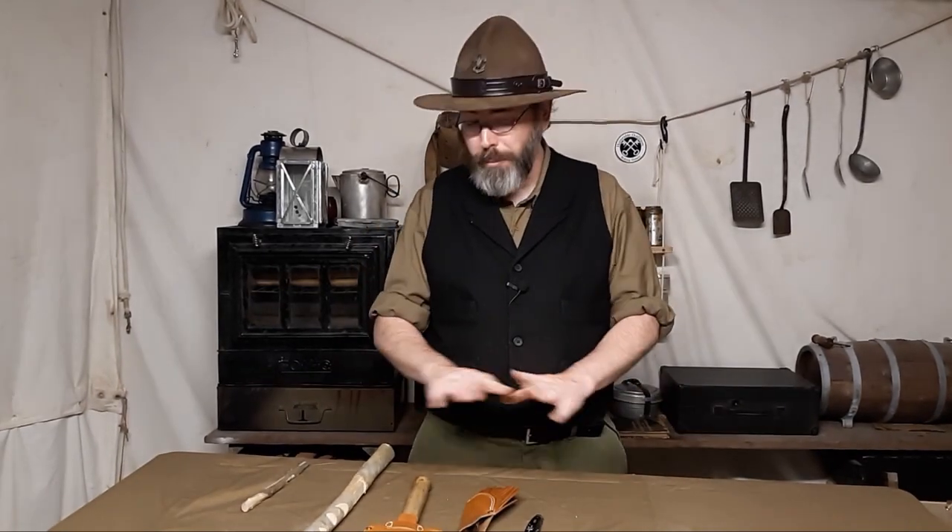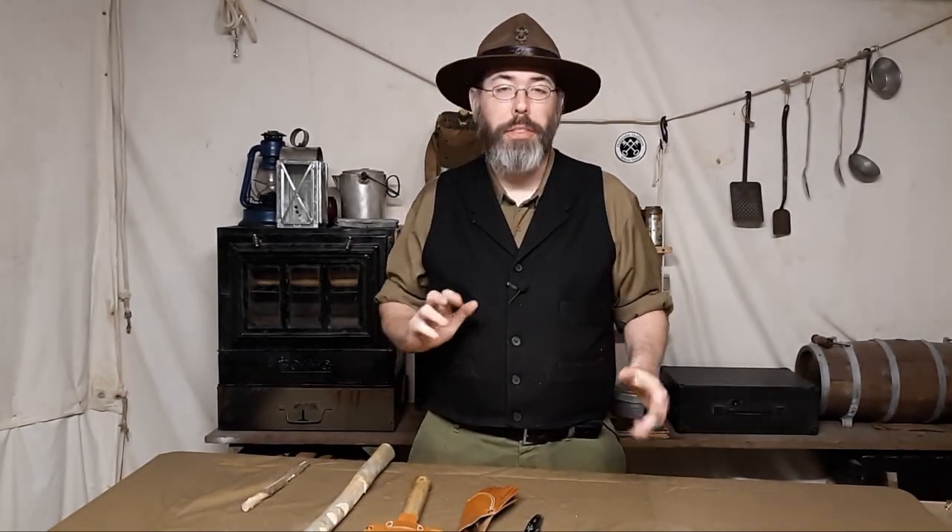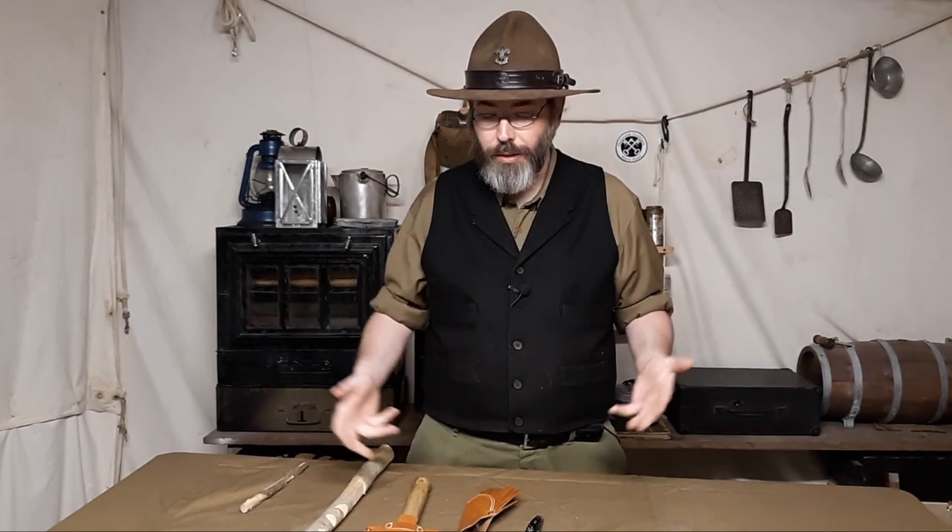In my last video, I did a very brief discussion about the Nessmuk Trio and how that's going to lead up to this video, which is all about his knife.